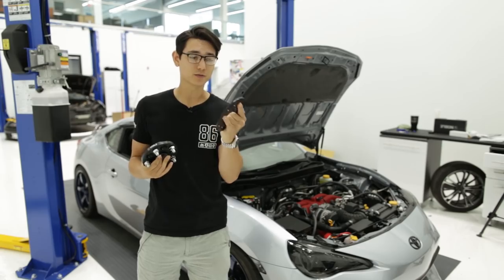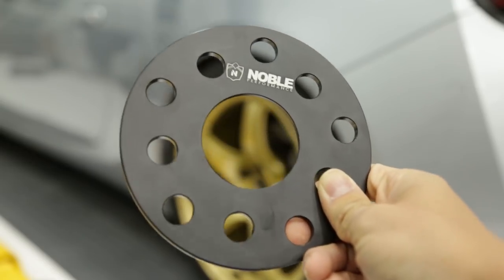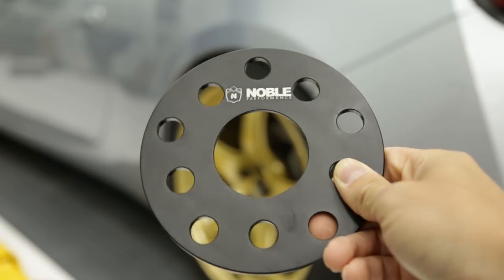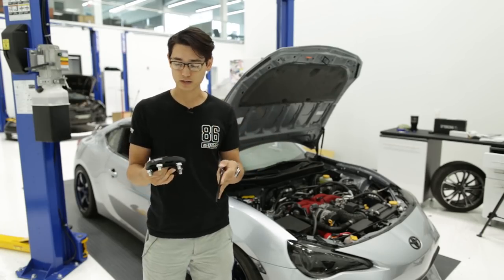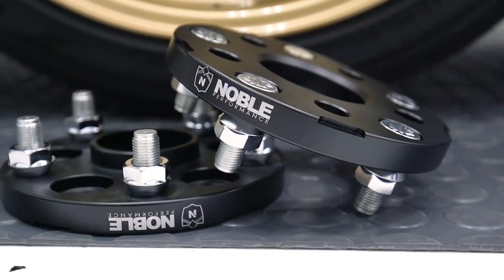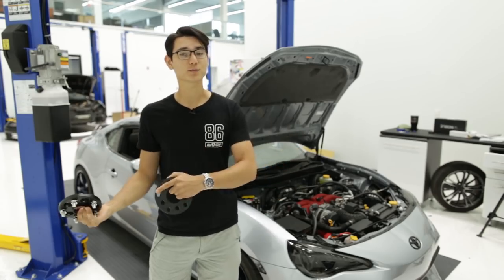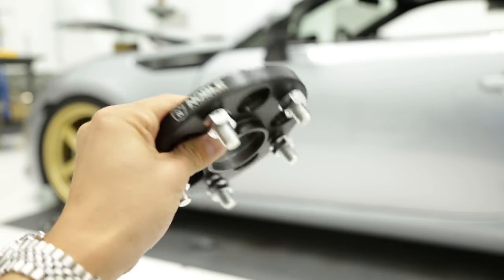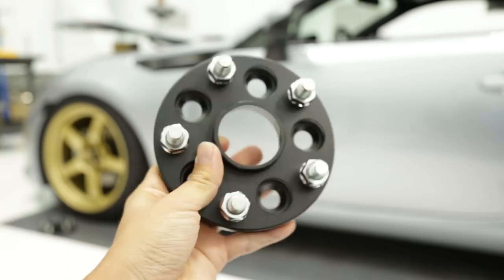This can probably solve your problem, and it's dual drilled so you get a 5x100 bolt pattern as well as a 5x114.3, so if you've got another car this can work on that as well. The other spacer is the bolt-on conversion spacer. This converts the 5x100 pattern that the FRS, BRZ, and 86 uses to the more popular 5x114 pattern that most other cars use, and this is a 15 millimeter spacer.